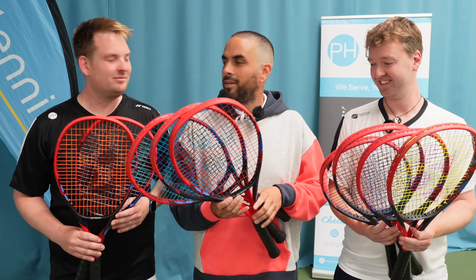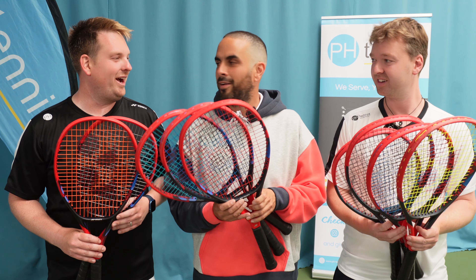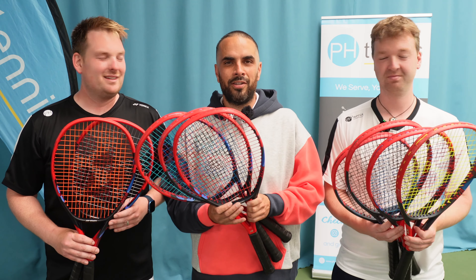This is too many rackets for us to test. I'm way too unfit and it's far too hot in here. So let's find someone.